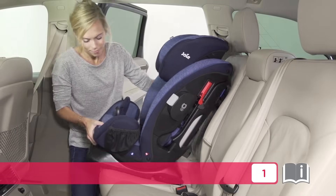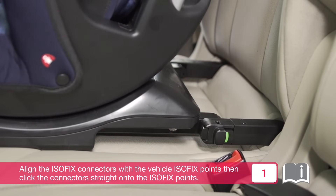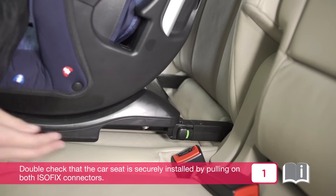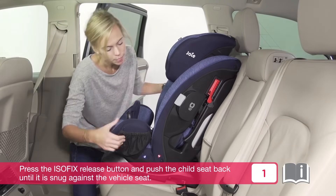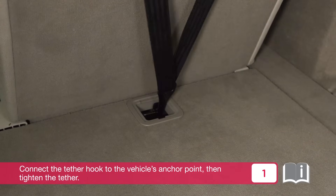To install using ISOFIX, extend the ISOFIX connectors. Align them with the vehicle ISOFIX points, then click the connectors straight onto the ISOFIX points. There should be an audible click and the ISOFIX indicators should be green, indicating proper placement. Double check that the car seat is securely installed by pulling on both ISOFIX connectors. Press the ISOFIX release button and push the child seat back until it is snug against the vehicle seat. Connect the tether hook to the vehicle's anchor point, then tighten the tether.